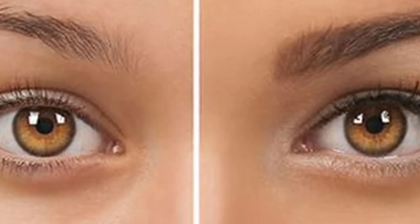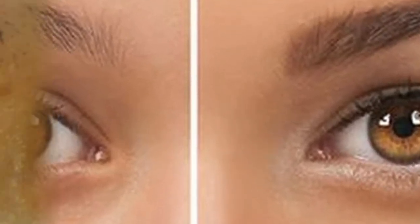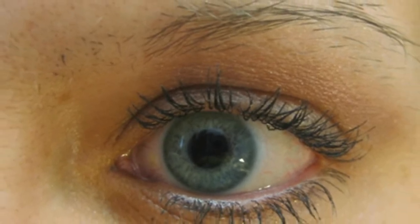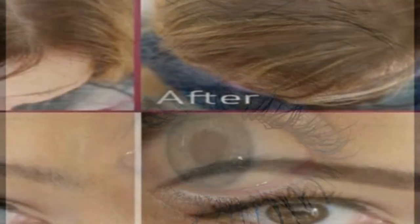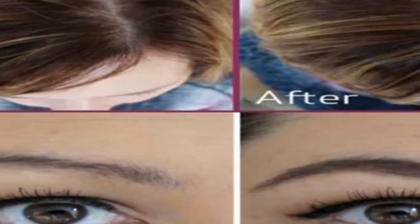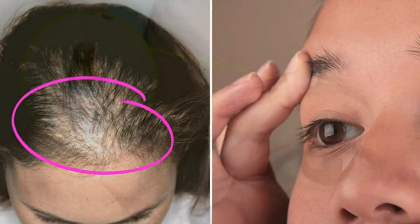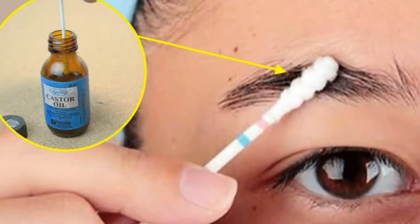You should use it as a scalp treatment to effectively regrow your hair, but combine it with a lighter oil to apply it easily. You can add apricot kernel oil or melted coconut oil to make it spreadable. To thicken thin hair at the edges of the hairline, use pure castor oil.